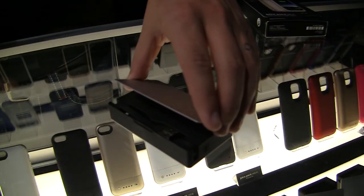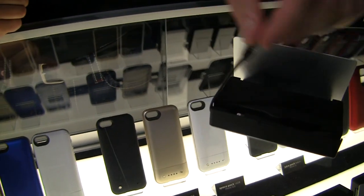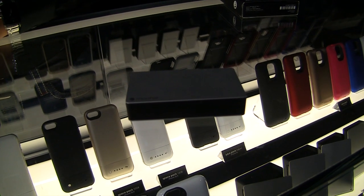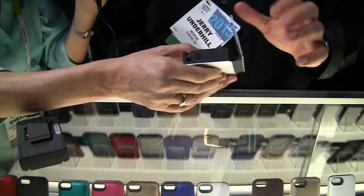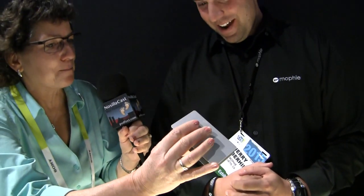This one here is the power station plus — 5,000 milliamps with the lightning connection. The nice thing about these is when you're not using the cables, you can tuck them away, close the lid, and still have that nice clean sleek look. I thought it was a prototype because I couldn't believe how light it was for 5,000 milliamp hours. It's a really nice unit — very lightweight, very well made, very durable with the aluminum enclosure, and it closes very smoothly.